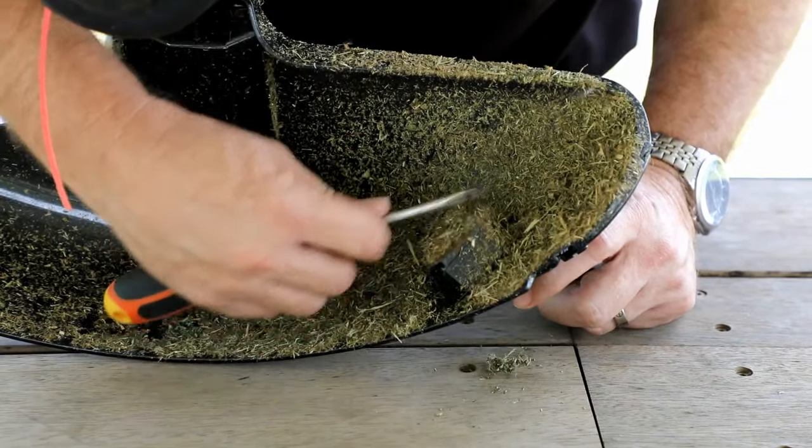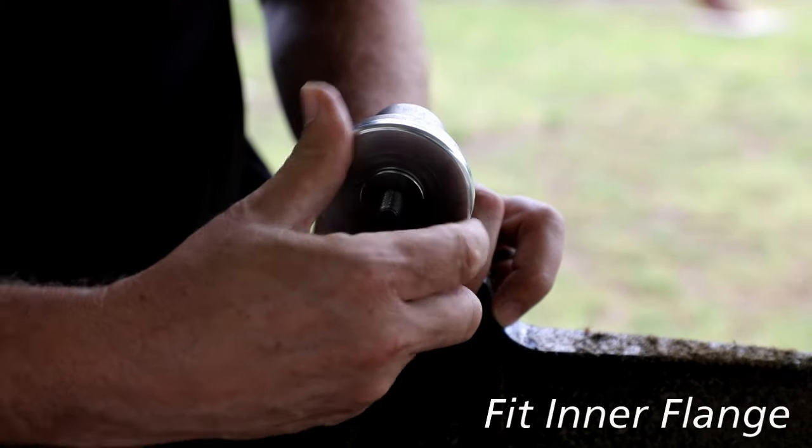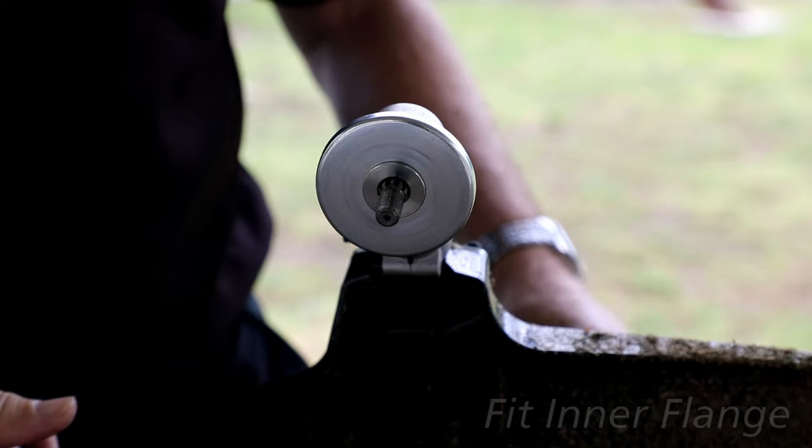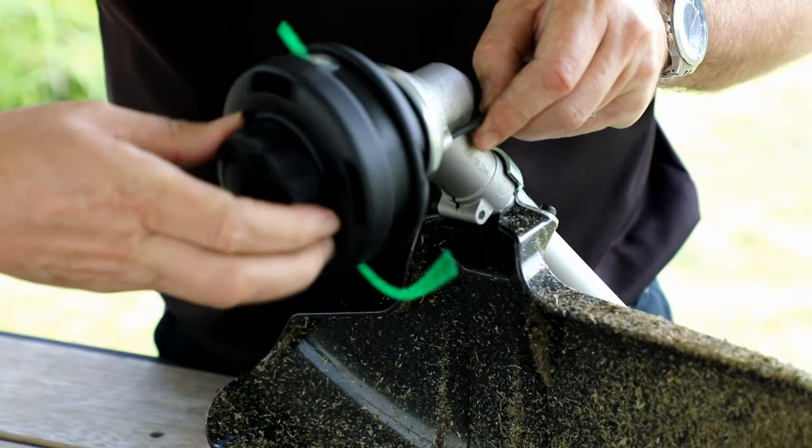A must is to keep your cutter clean and sharp. Always ensure your inner flange is refitted to your tool. Wind on your head and fasten securely.